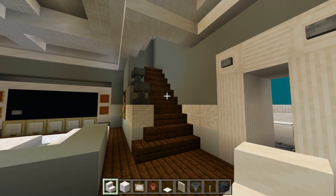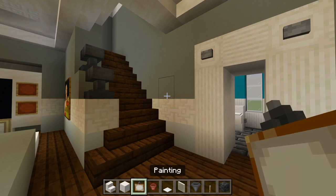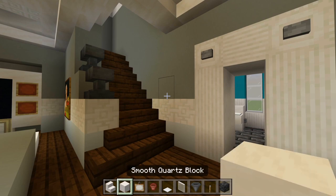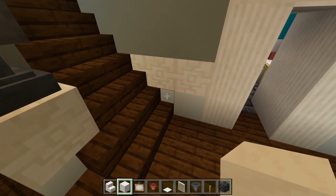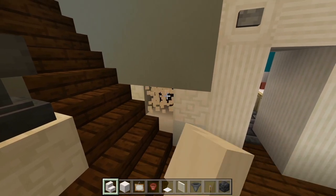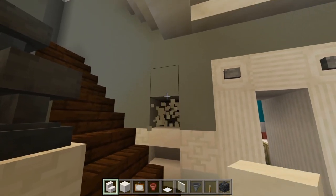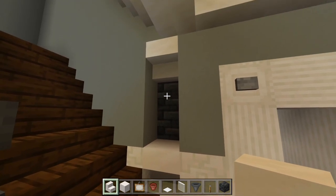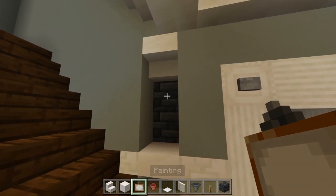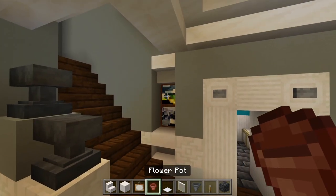Now over here at the staircase I'm going to have a couple more cutouts in the wall. We have the smooth quartz stairs and blocks, and we're going to be using some paintings and a flower pot. Start with the full block of smooth quartz lined up at the first step. Replace this block of white concrete with smooth quartz, and then with the smooth quartz stair replace this chiseled quartz with one upside down. Carve out three spaces — the third space will be an upside-down smooth quartz stair. Then have a painting to cover up the bricks here — maybe two small ones. And then we'll have the flower pot right there.